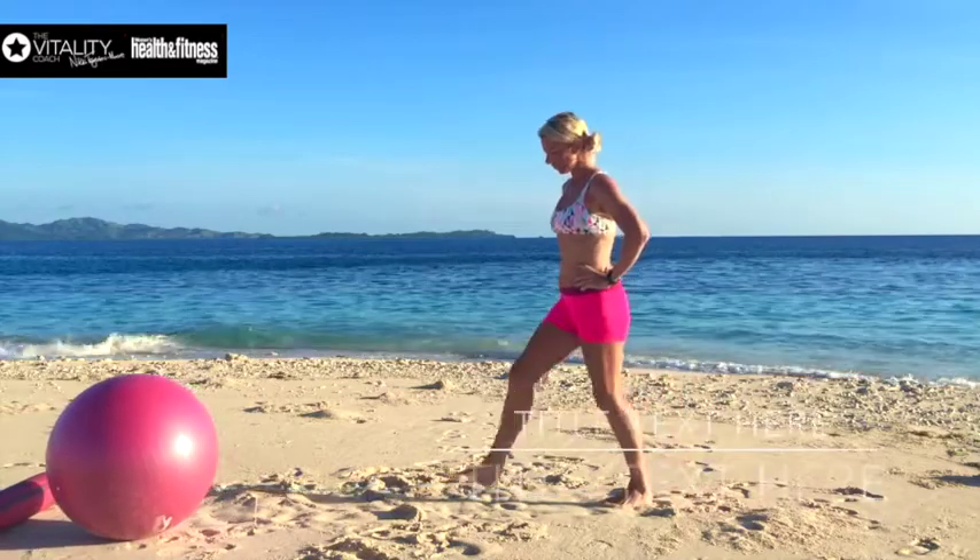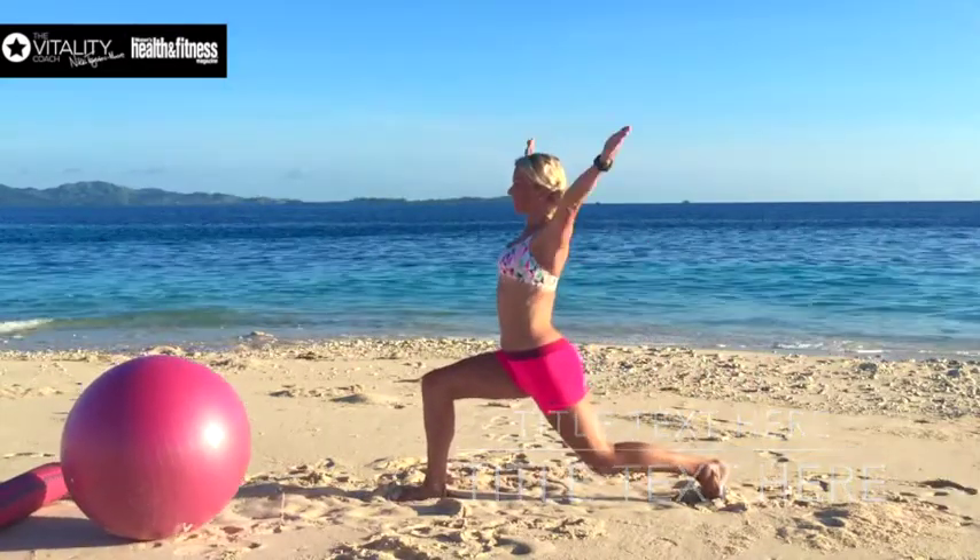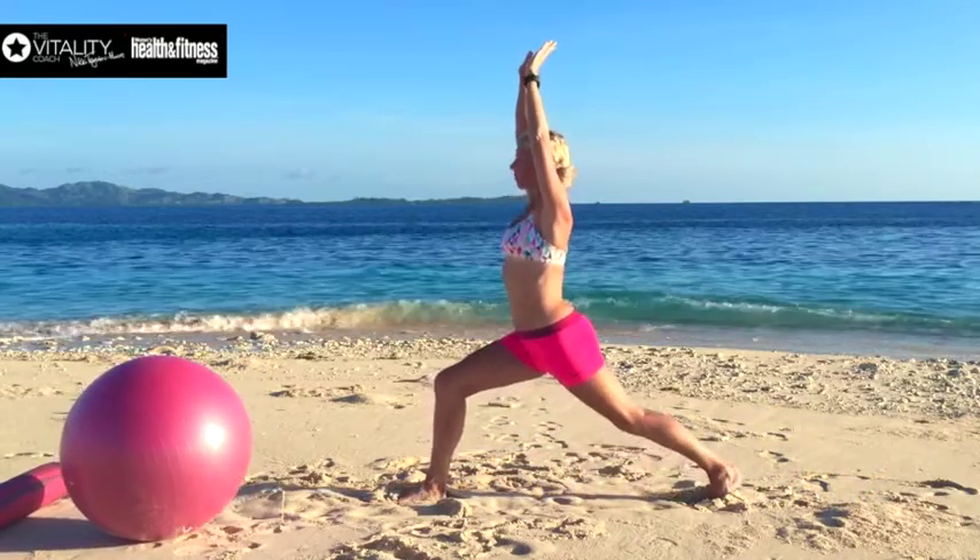I'm on the sand here, so I take my time to step out and shuffle my feet until I'm in the right position. Hopping down into a deep lunge, arms straight up and abs on.